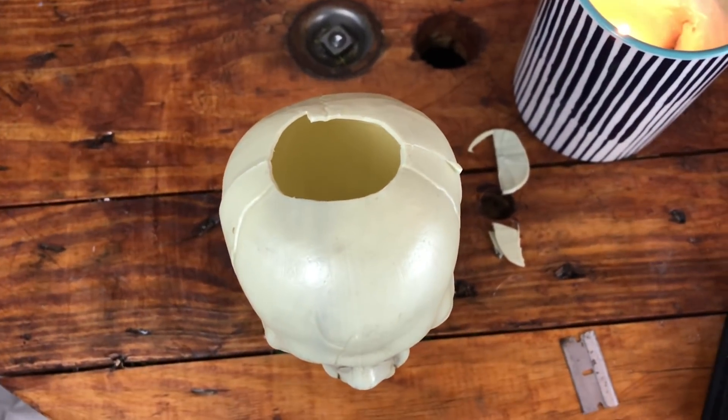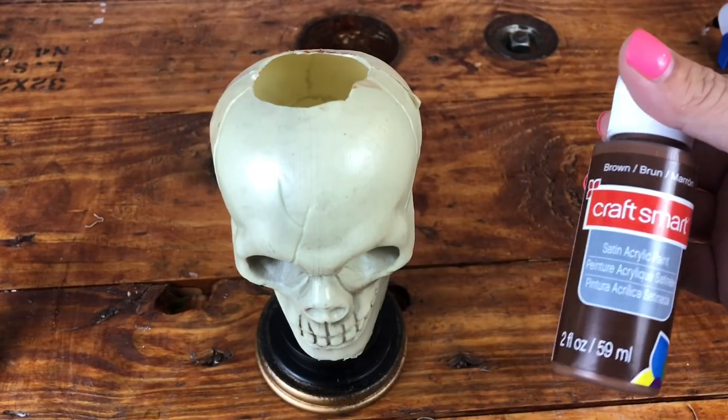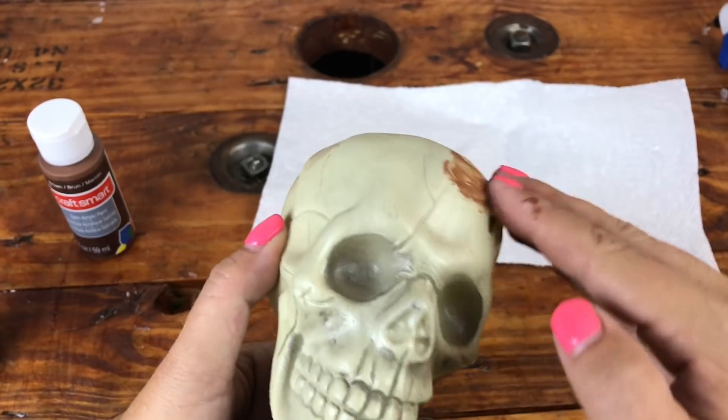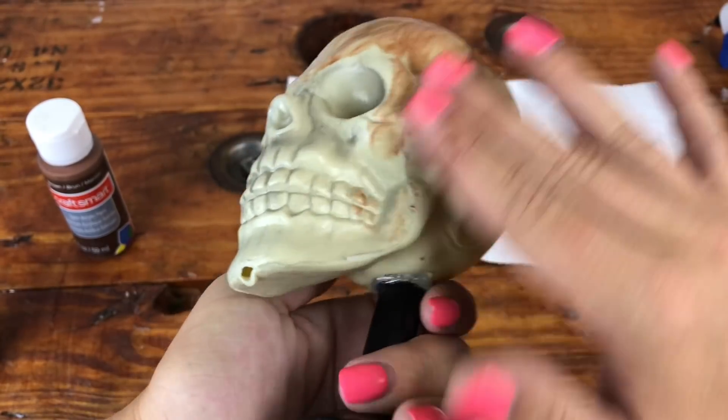The hole really was very easy to cut and it went rather quickly. Now on to the fun part. We're going to add some acrylic paint to give him an aged, weathered look. We don't want him looking like he was mass produced at a store, so let's make him our own.